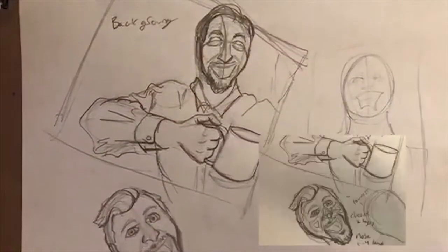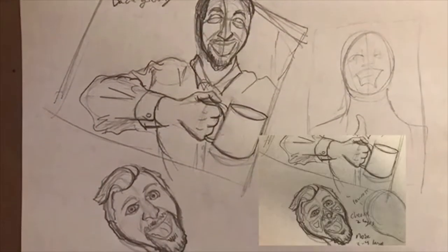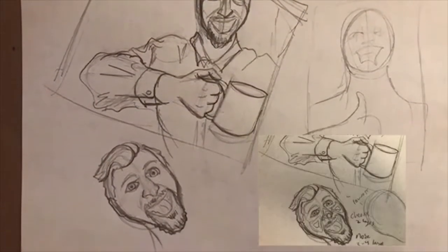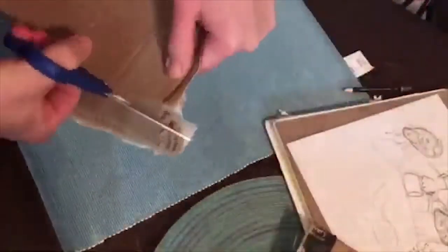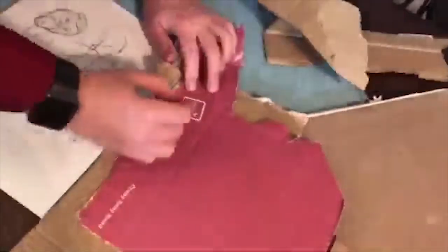Make sure you think about how many layers you'll have to use to create your desired depth, and all the different shapes you will need to cut out to achieve this. Once you've figured all that out, it's time to start drawing and cutting out all of your shapes.